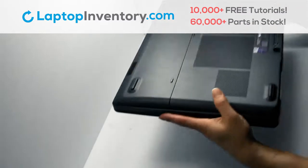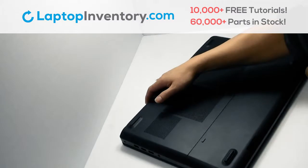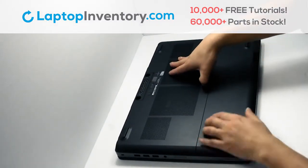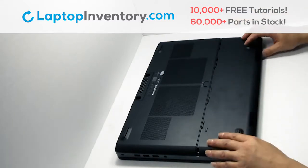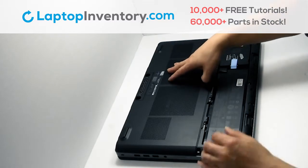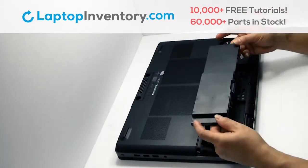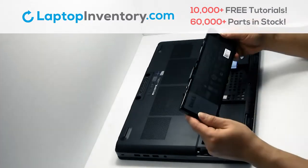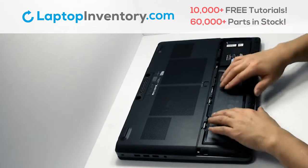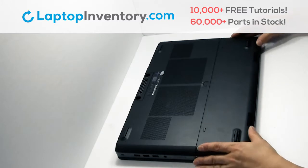Turn the laptop over. Remove the plastic bezel. Remove the laptop battery. We will now install your new battery. Snap the plastic cover back in place.